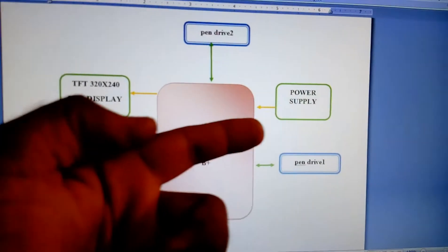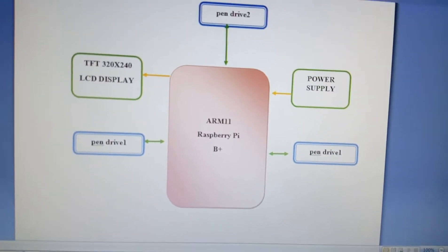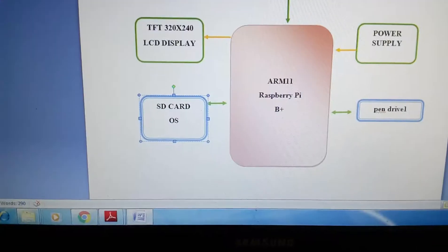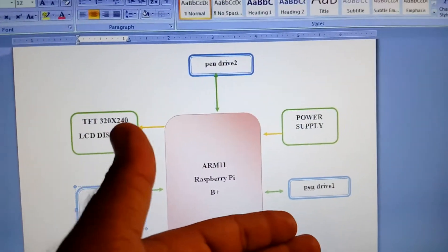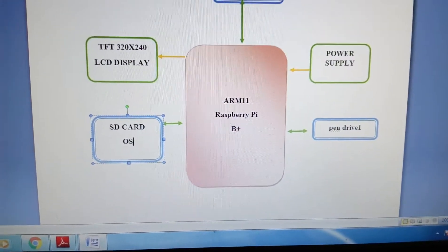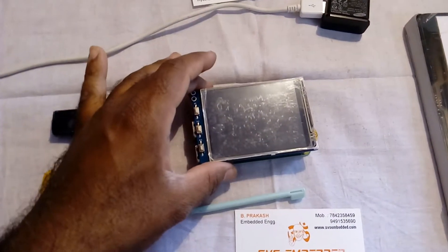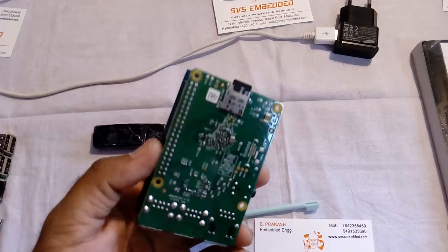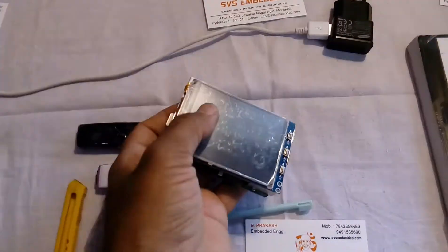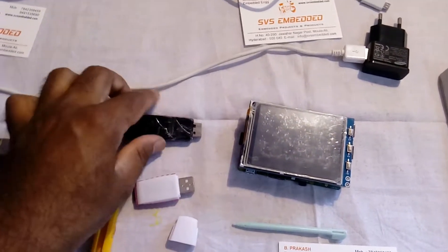I am using a 1 amp power source, two pen drives — one is 4 GB and another one is 2 GB. This is an SD card with the OS. This is pen drive 1 and pen drive 2, and one Raspberry Pi B plus module. Here is the pen drive to pen drive data transfer using Raspberry Pi, with a 3.2 inch resistive touch screen.